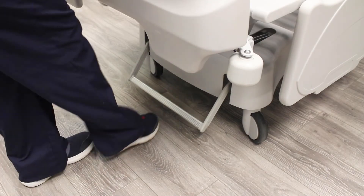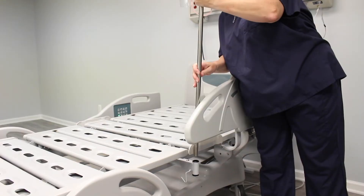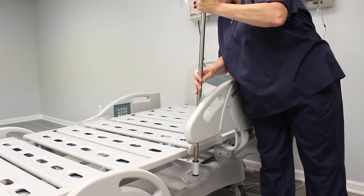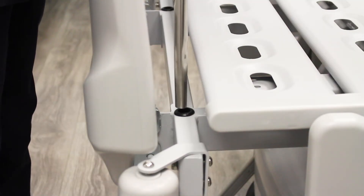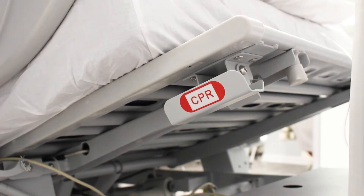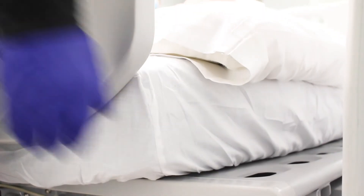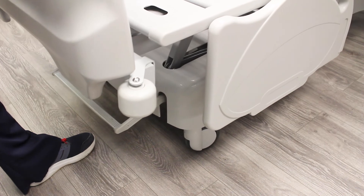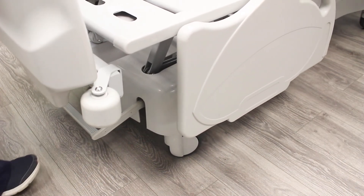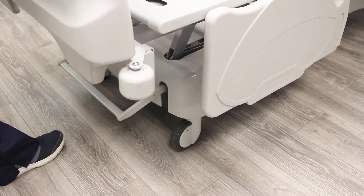The brake pedal is located at the foot of the bed. Integrated Foley bag and IV pole holders are included on both sides of the bed frame and can also be used for securing wrist restraints. Additional IV pole holders are located at the head and foot areas of the bed frame. The quick-release CPR lever rapidly lowers the head of the bed for chest compressions. The durable 5-inch caster wheels move easily over thresholds, while the four integrated roller bumpers prevent damage to walls and door jams.